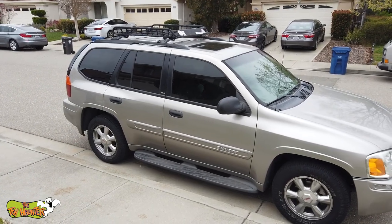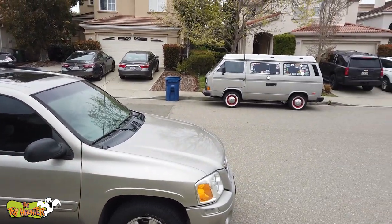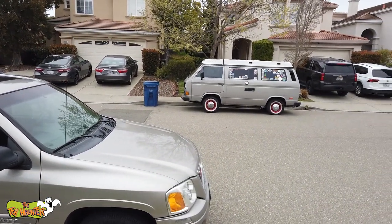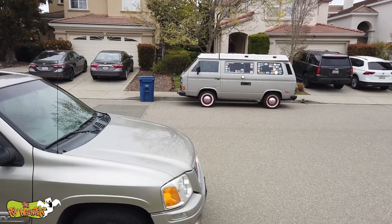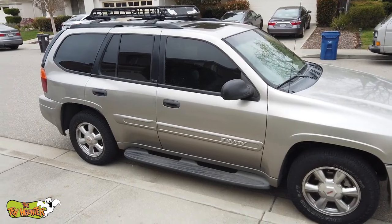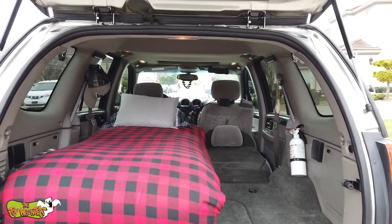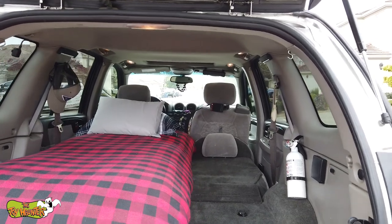Okay, so I've got the storage situation all sorted out and I've had it for a while and just never did a follow-up video. That Volkswagen Westphalia over there is actually mine as well. I do a lot of my traveling in that, but when I have to go on a long, quick road trip and get somewhere fast, I do use this and I do camp in it. There is the familiar sight, but what you don't see are the upgrades that I've done.